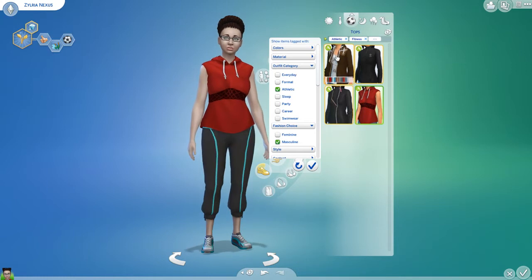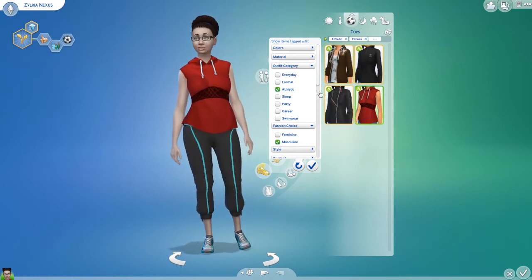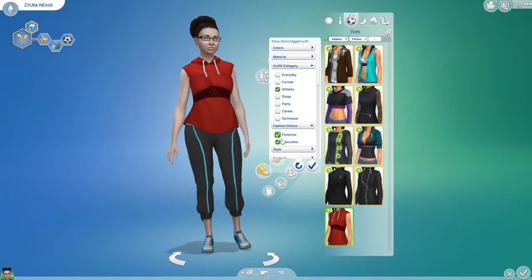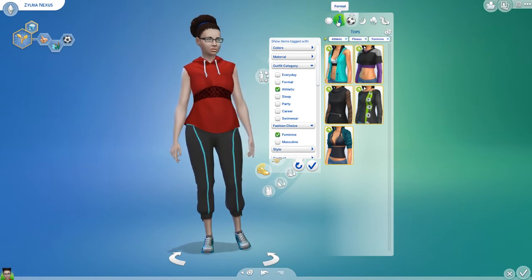Let's switch to masculine and we'll see. We got four tops for men and five tops for women. Perfect.